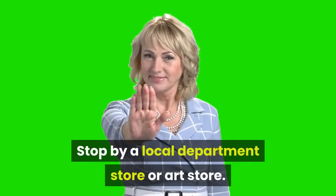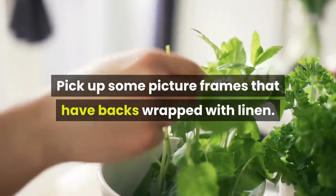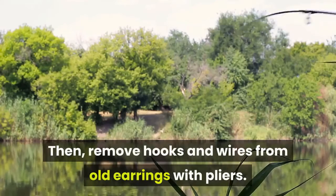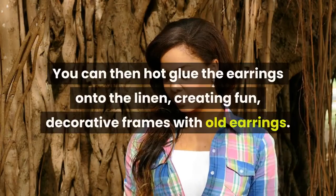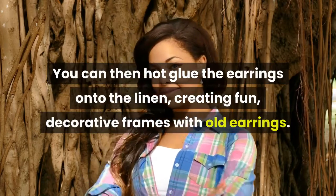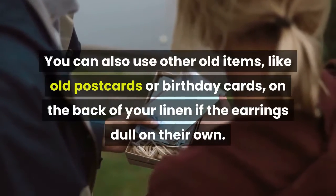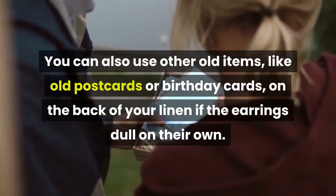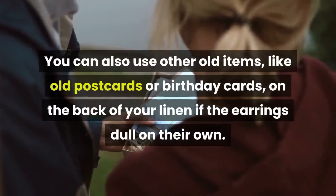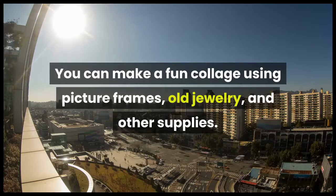Frame old earrings. Stop by a local department store or art store and pick up picture frames that have backs wrapped with linen. Remove hooks and wires from old earrings with pliers, then hot glue the earrings onto the linen to create fun decorative frames. You can also use other old items like postcards or birthday cards on the back of the linen, making a fun collage using picture frames, old jewelry, and other supplies.